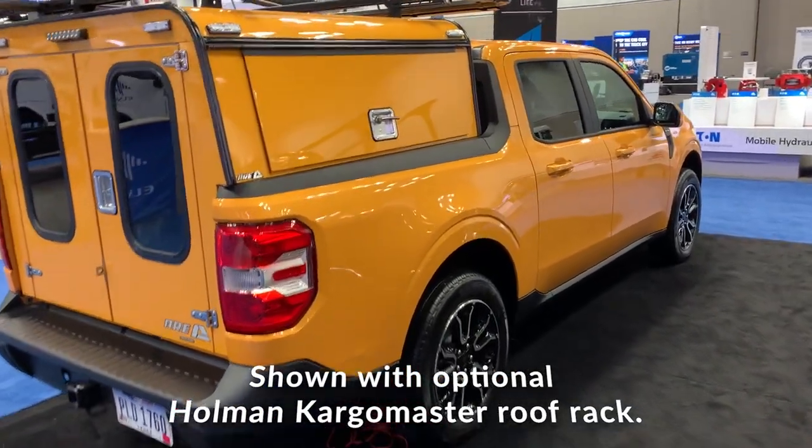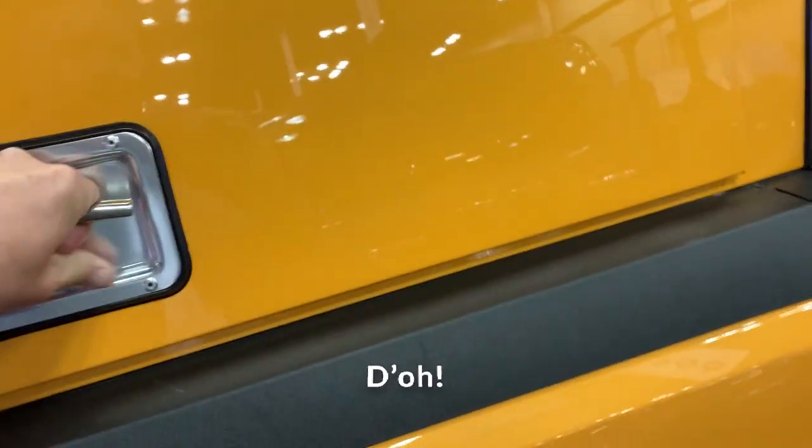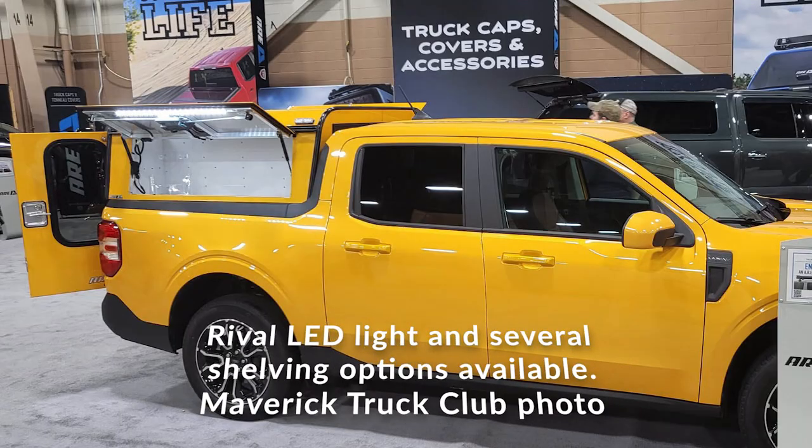Let's take a closer look. Starting right back here — the T-handle is locked. This is one of three Maverick Truck Club photos I've used, so thanks again to Maverick Truck Club. You'll see here the optional Rival LED lighting, which you can get throughout the cap, and there are several shelving options available.